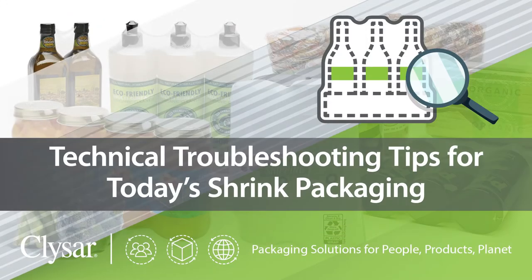Hello, this is Matt Reynolds, editor of Packaging World Magazine, back with another Technology Minute. Have you ever encountered seal failures or other rewrap issues on the shrink packaging line? Often there are simple, effective technical fixes you can use to solve common problems and support your continuous improvement efforts.